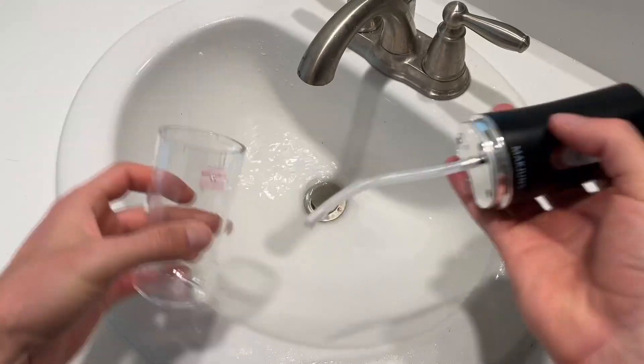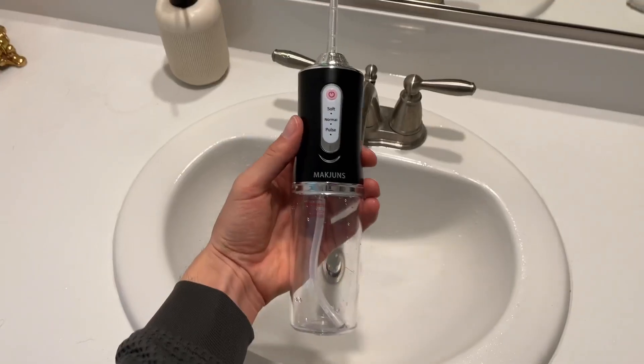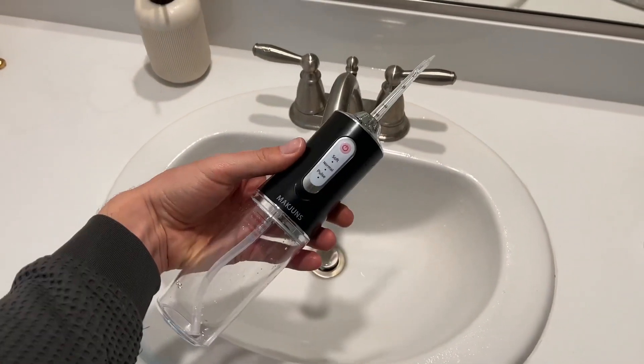When you're done you can pour out the water. This is extremely easy to store and travel with. Overall, we were very pleased.